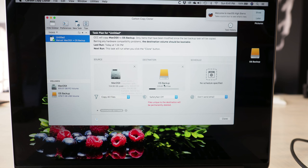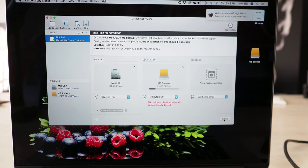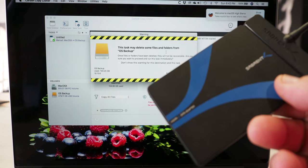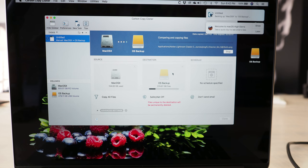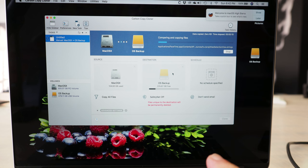Don't worry about any of these buttons — the safety net and anything like this. All we're doing is making a cloned copy of your operating system and all your files and folders over to this destination, which is the USB hard drive I plugged in. Then we're just going to click Clone. It's going to ask you — it's going to delete some files — so if you have anything important on your USB hard drive you'll want to back them up first because it's going to erase that drive. Click Run Now.